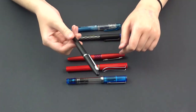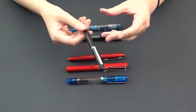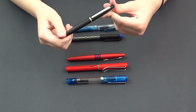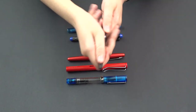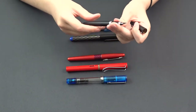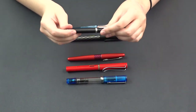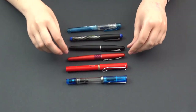Next is the Sheaffer VFM. This one's kind of unusual amongst Sheaffer pens — they actually take standard international cartridges instead of Sheaffer ink cartridges, which is really good for beginners because they're so easy to find. This is a great value pen. It's a low-cost aluminum body pen, which makes it really durable, and it's nice and classy if you want to use it in an office environment.